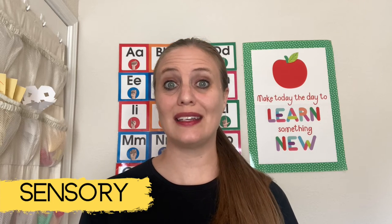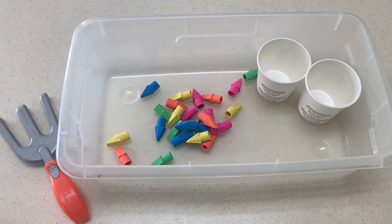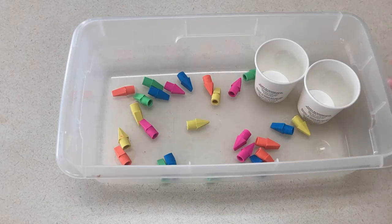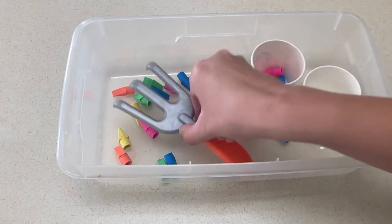For your sensory tub, I had three ideas. The first is an eraser tub — I would buy small erasers to put in the bottom of the tub. The fun thing is they don't have to be plain erasers; they could be character erasers or an assortment of lots of different colored ones. Just throw them in your sensory center for the kids to play with.